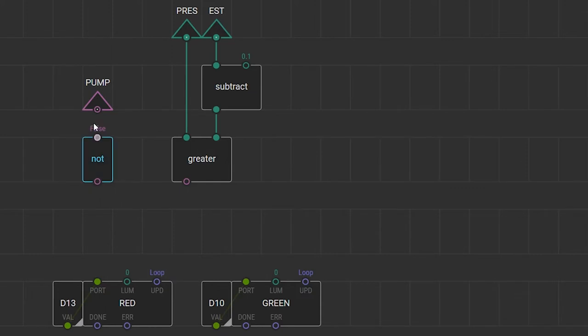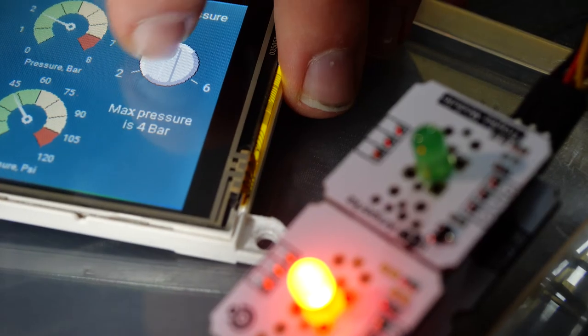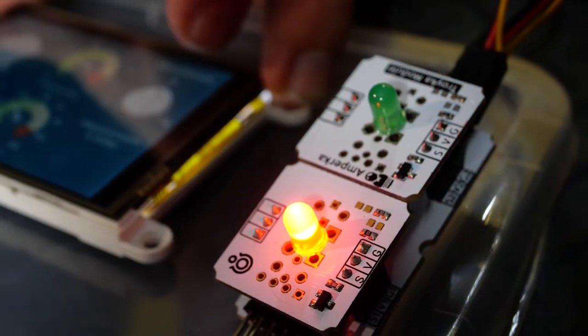For my green and red LEDs I will use this logic: if the pump is off and the pressure in the balloon is less than or equal to the set value, then the green LED lights up and I'm ready to pull the trigger; otherwise the light goes red. So the program is done and finally I can gather all my parts and check the already-assembled model.